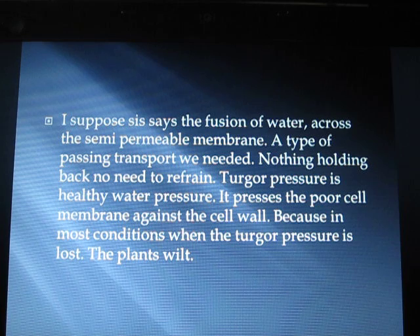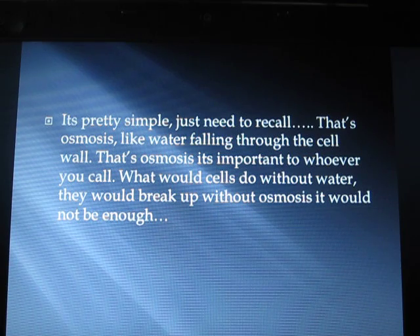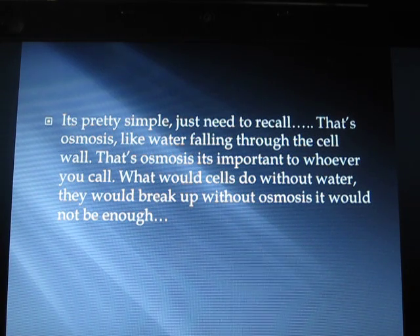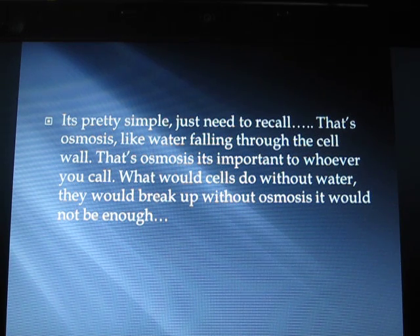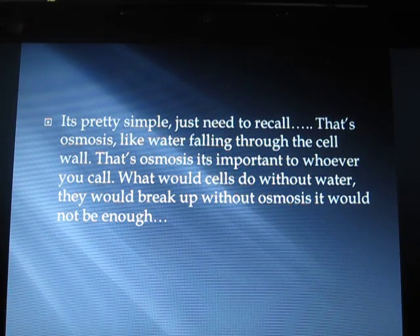Turgor pressure is the healthy water pressure — it pushes the cell membrane against the cell wall. When turgor pressure is lost, the plant wilts. That's osmosis, like water passing through the cell wall. It's important to recall what cells would do without water — without osmosis, it would not be enough.